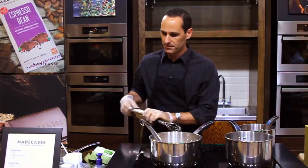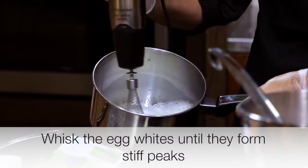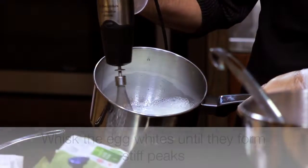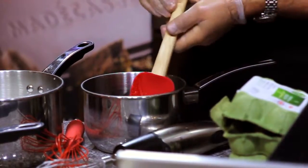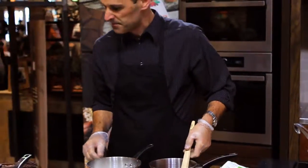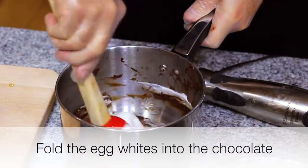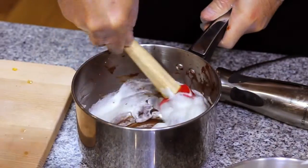The egg whites get whipped with an electric blender, so I'm going to do that now — it's going to take a minute. The egg white should be very, very firm. What we're going to do at this point is fold the egg whites into the chocolate, so you're really just lightly mixing it. By the end it will be basically semi-liquid and you can pour it into the cups.